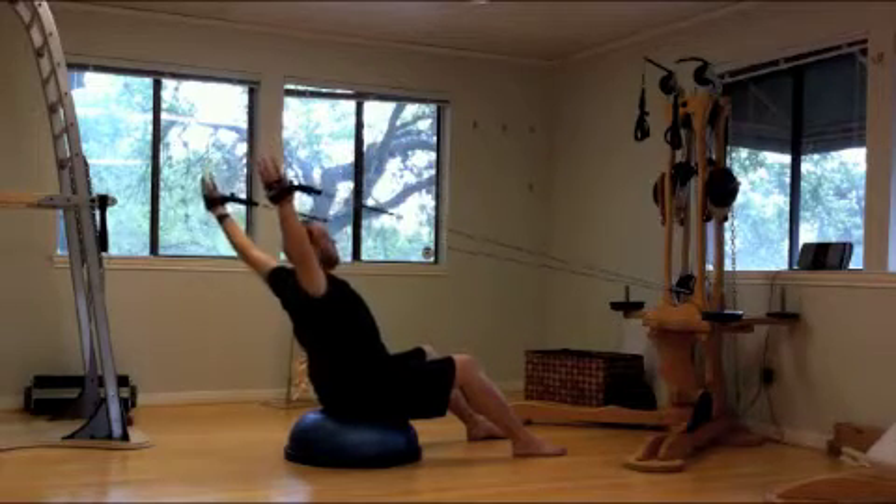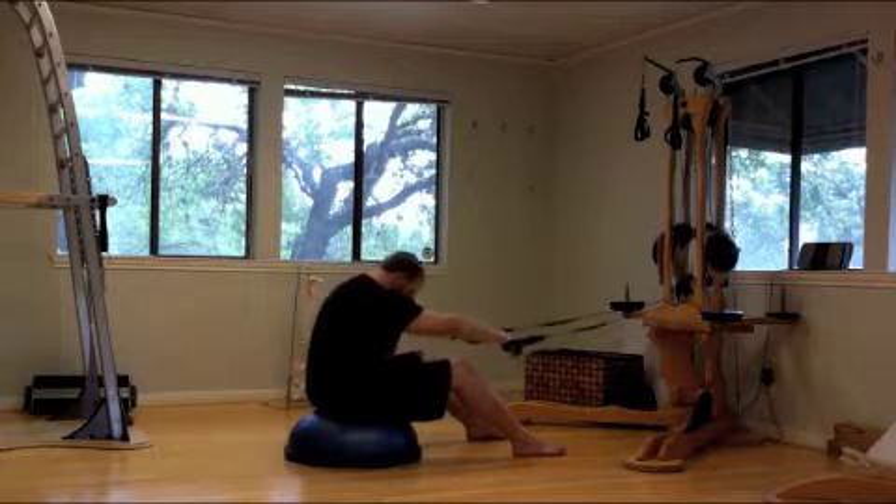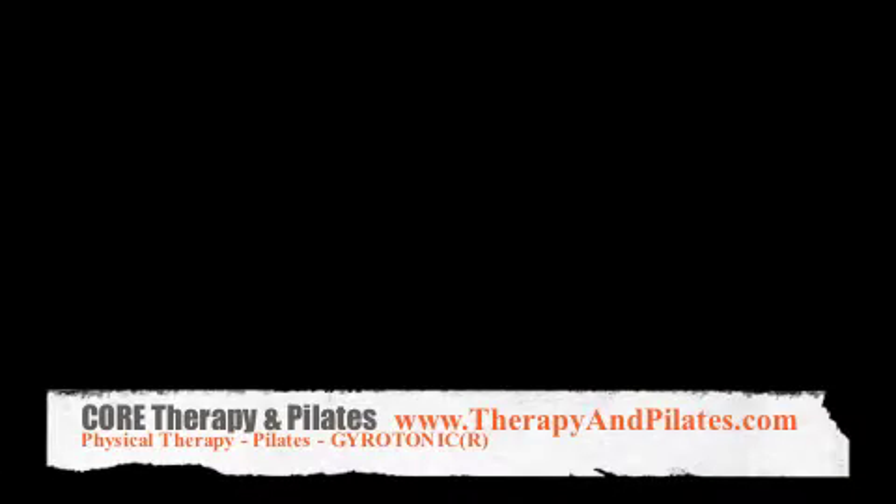Hope you enjoyed watching our video. Check out our website at www.therapyandpilates.com. Also look for us on Facebook at Therapy and Pilates.